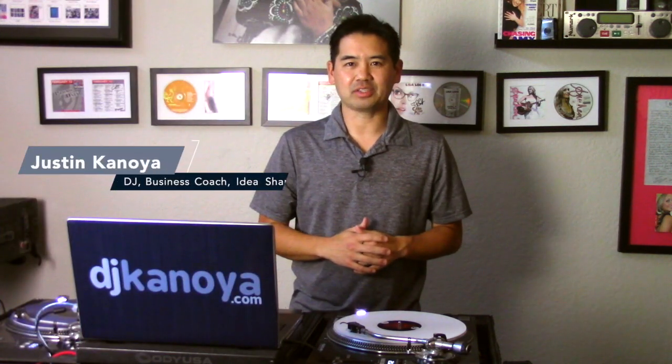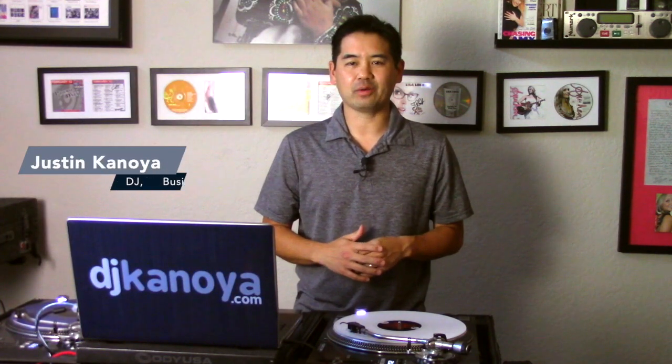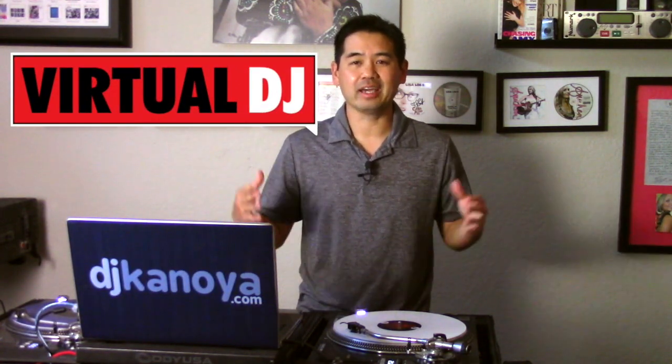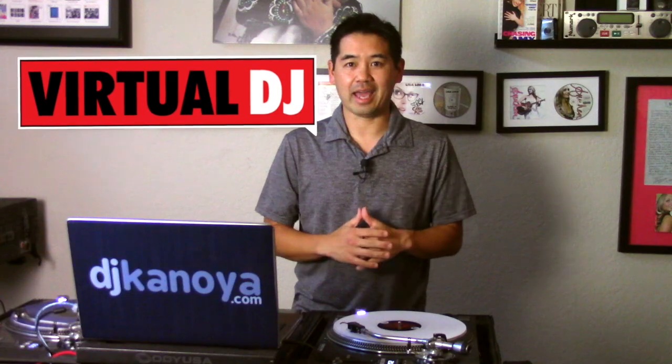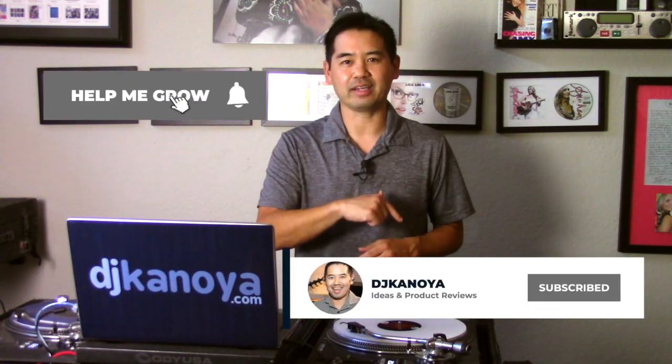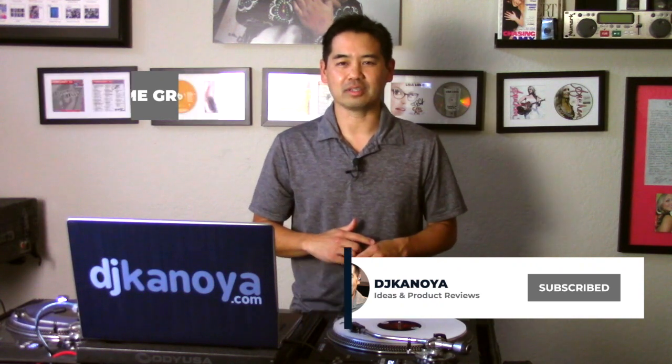Hey, it's Justin Kanoya, DJ business coach and idea sharer. In this video we're taking a look at the brand new update from Virtual DJ — Virtual DJ 2021. If you want to see more videos like this, hit the subscribe and notification button to be notified next time I post a new video.